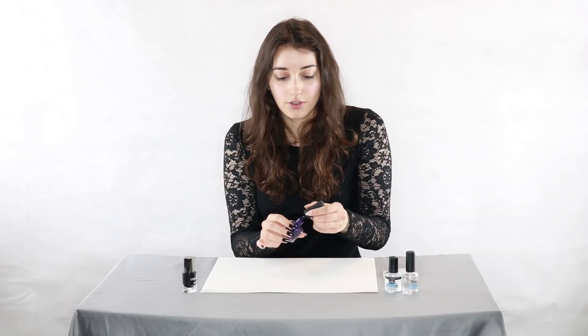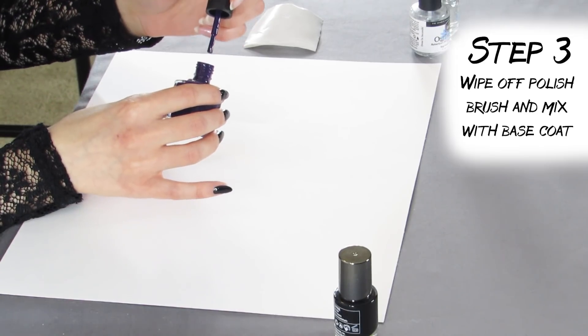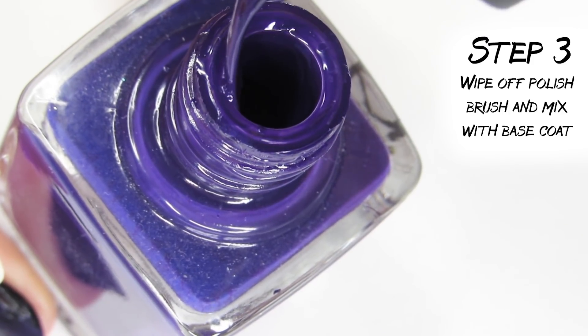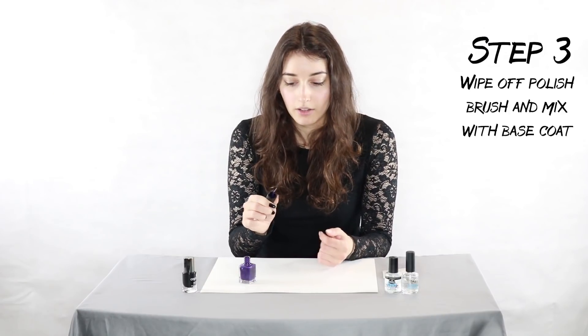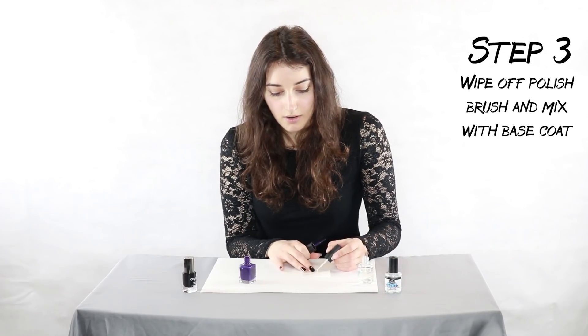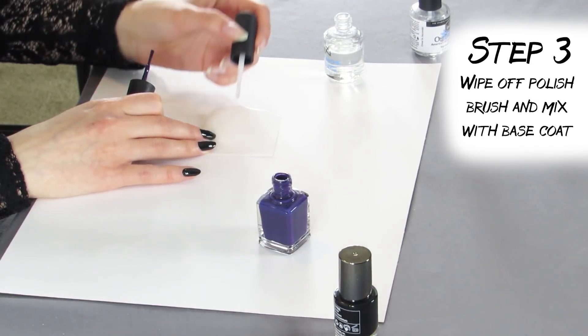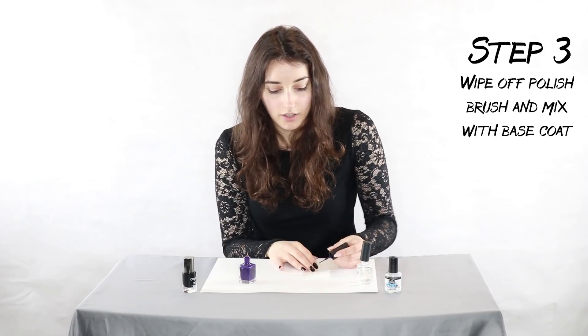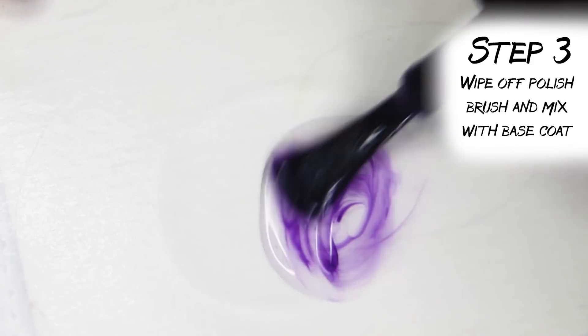The first thing you're gonna do is wipe off all of the polish from the brush — just go back and forth on the top of the bottle. Once your brush is clean, there should still be a little bit but not too much on there. Then put a couple dabs of base coat down and go in with your purple brush, swirling it around in there.